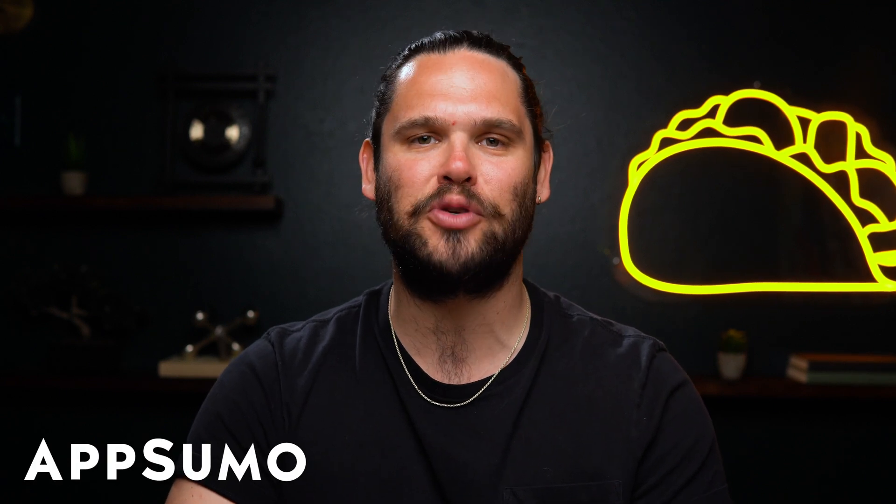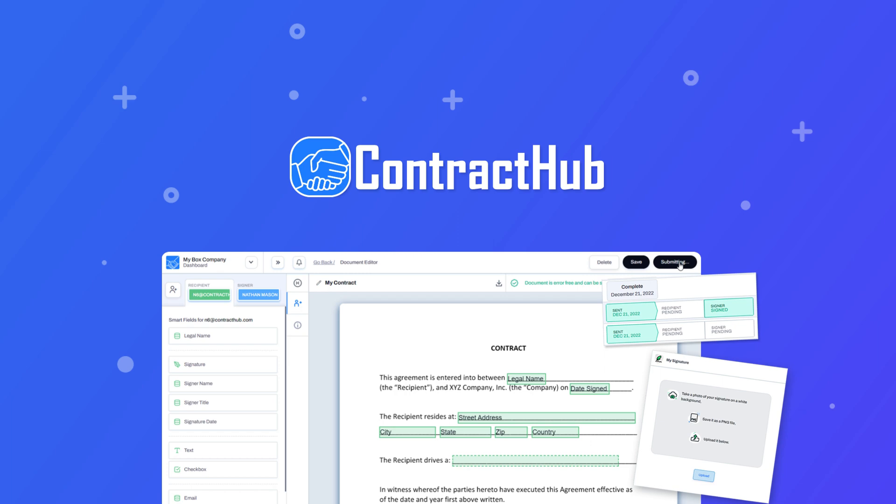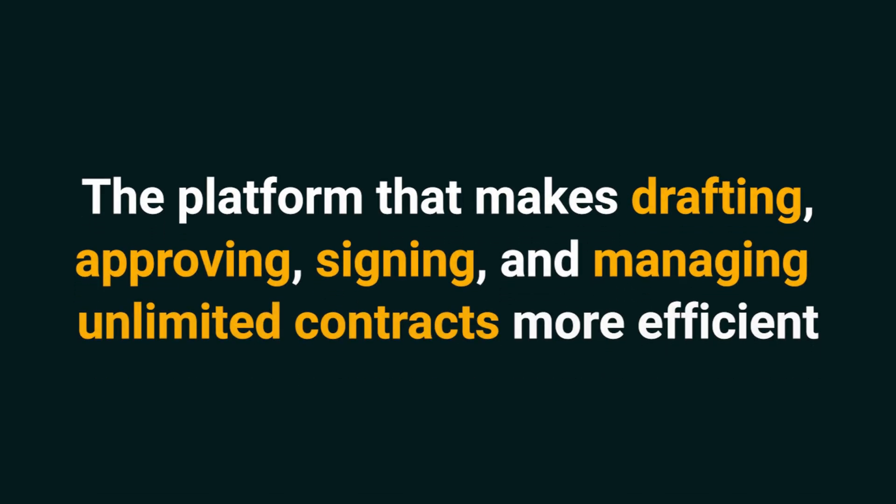What's up, Sumo-lings? It's Jay here with AppSumo, the number one marketplace for small business owners. Today, we're looking at Contract Hub, the platform that makes drafting, approving, signing, and managing unlimited contracts more efficient.